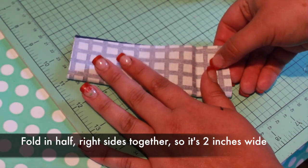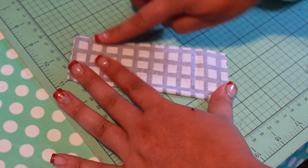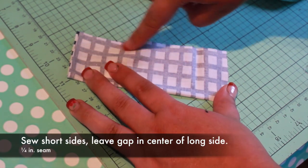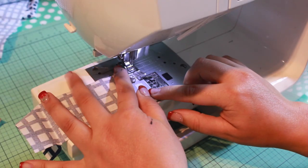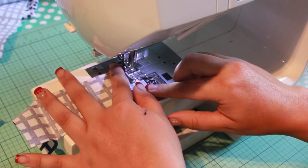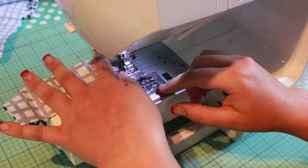Fold the fabric in half, right sides together, so it's two inches wide. Now sew down the short top side. Leave a one and a half inch gap in the center of the long side for turning. Then continue sewing the bottom short side. Sew with a quarter inch seam.